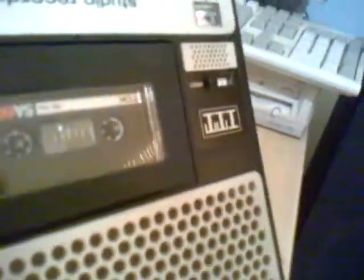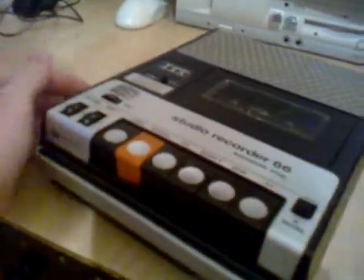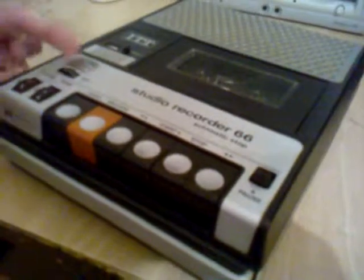I picked up this ITT Studio Recorder 66 at the flea market for about 5 euros, so that's not really much, and it works really fine. The only thing I had to do was replace the level meter, because when I got it the level meter was not working. I also cleaned the record head and the capstan with a cleaning substance. That's it — thanks for watching, bye bye.